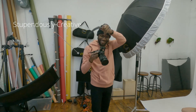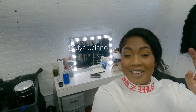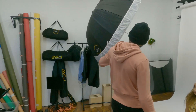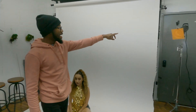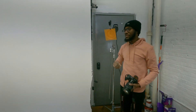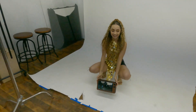Hey everyone, welcome! It's Daniel Lawrence with Stupendously Creative, and today we're in the studio with Aze Friel and Maya Luciano. We're using the Easy Glow deep umbrella — I think it's like 52 inches — with the Godox AD400 Pro. Over there we have the Godox SL-M400 Part 2 with an orange gel.